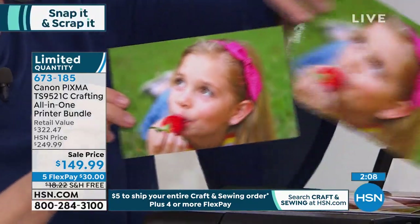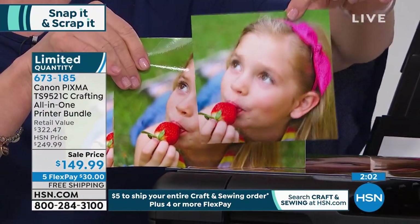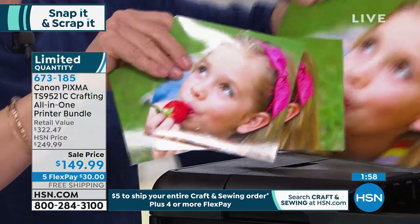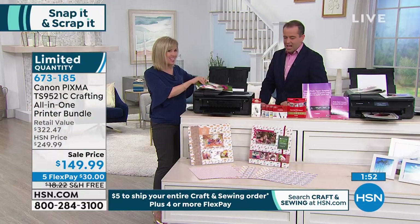They don't do a 5x7 — this does a 5x7 with the same quality. Here is the awesome 5x5 — so fun to scrapbook with, that's your Instagram size. And then your 8.5x11 and your 8x10. You're getting paper in all of these sizes at this price.